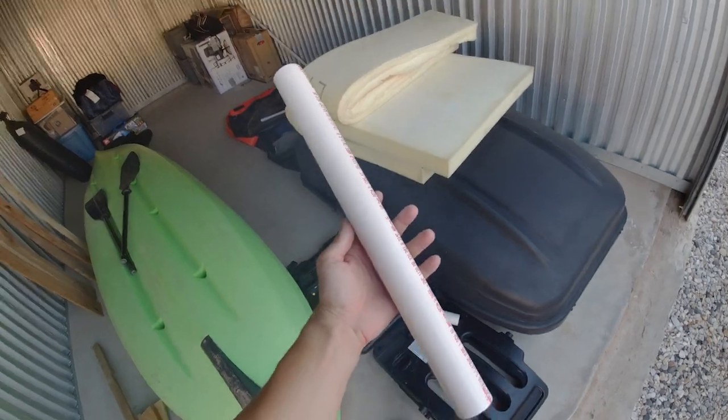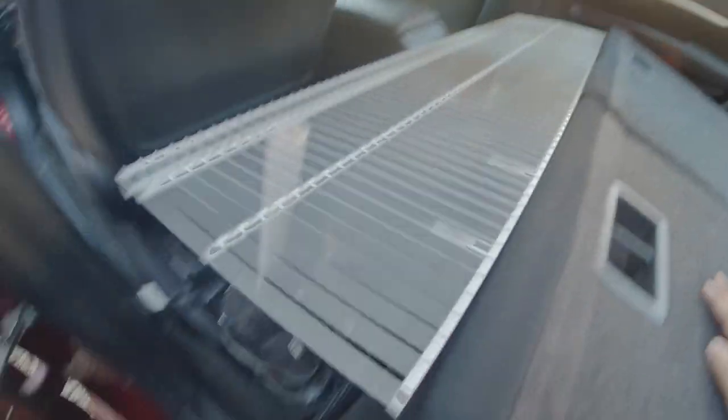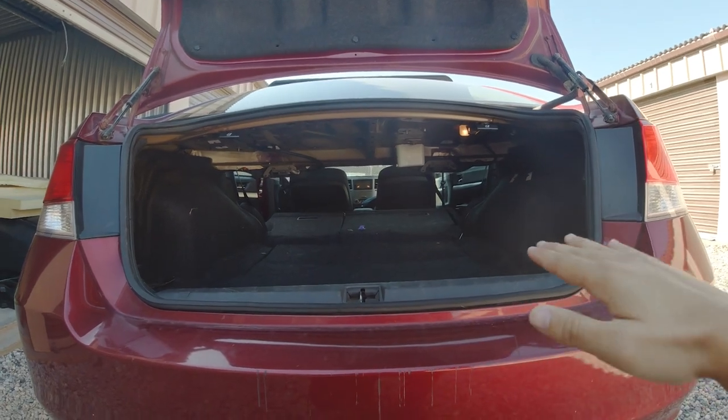I have two cut-to-size PVC pipes — I throw them underneath here. That is much more support than the center console alone. Once we put in the foam mattresses, that lip right here flattens out.